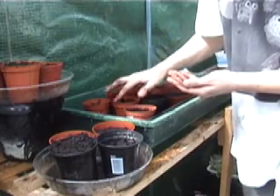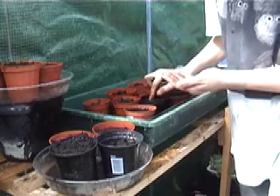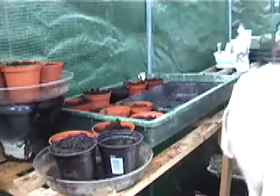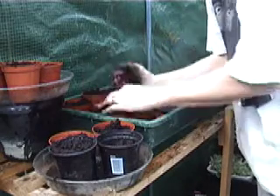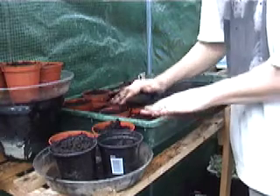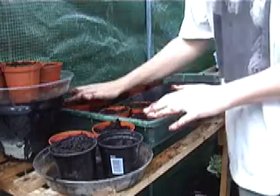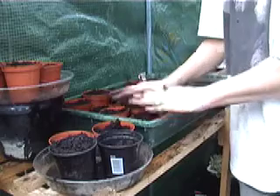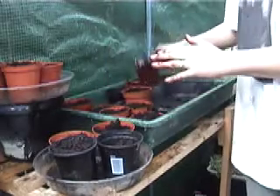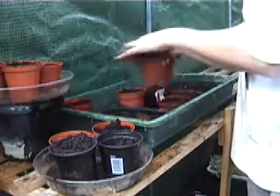I'm going to plant most of these because I'm saving a few for somewhere else. Now if you decide to plant them straight outside, wait until May - don't do them now because it's too cold and they won't survive. If you're planting them inside you can plant them in April, from the middle of April onwards, which is where we are now. Once you've done that, put the label in, stick them on a tray, leave them in the greenhouse, and we'll just wait for those to grow.